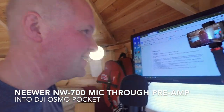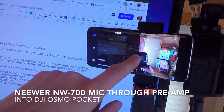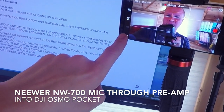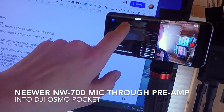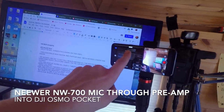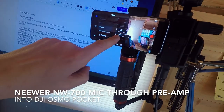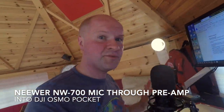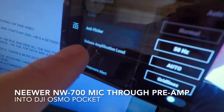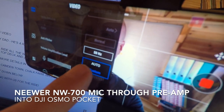I've gone into pro mode up here. Basically, with the phone attached to your Osmo Pocket, if you hit on the three dots you can either be in basic or pro mode. I won't let you change it when you're recording — I've changed it from basic to pro. You can see it's grayed out because it won't let you change when recording.